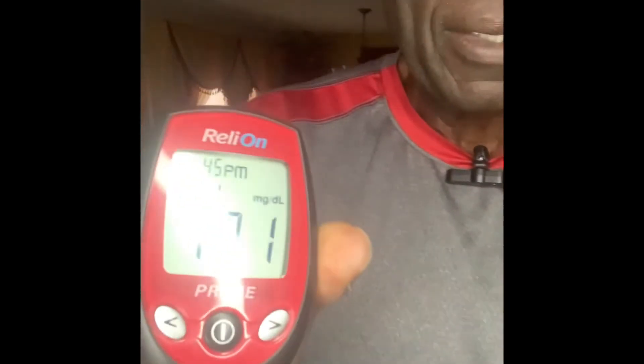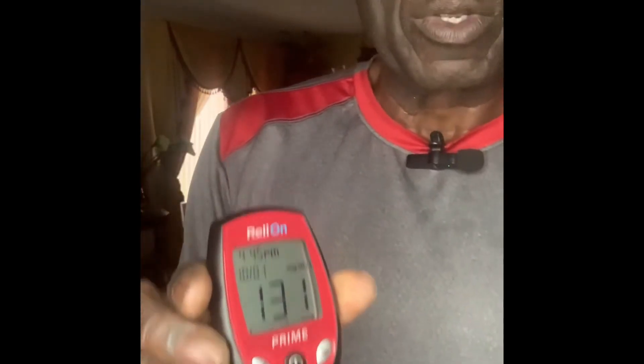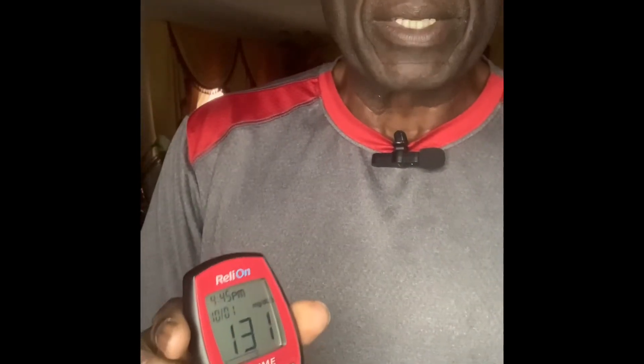Now it's time for me to check the blood sugar level after eating. Let me poke my finger first. Right now it is 131 milligrams per deciliter. I want to bring this sugar down by doing push-up exercise — I'm going to engage in it now.